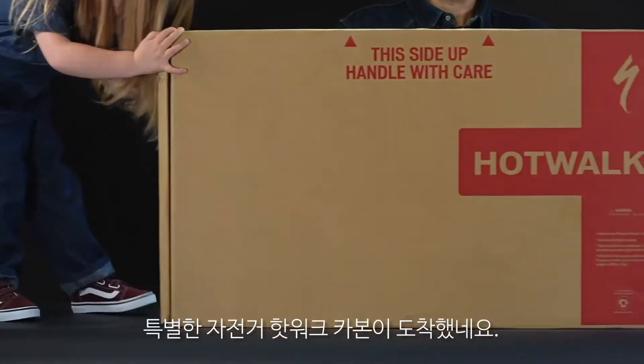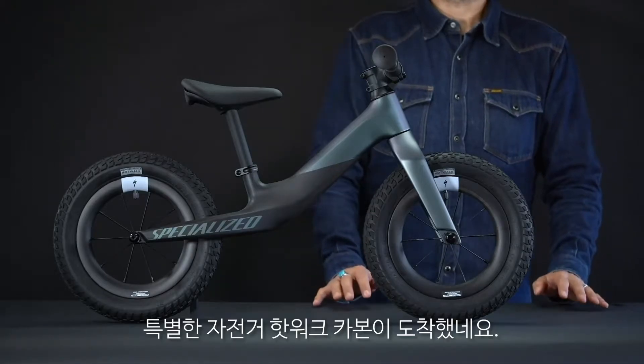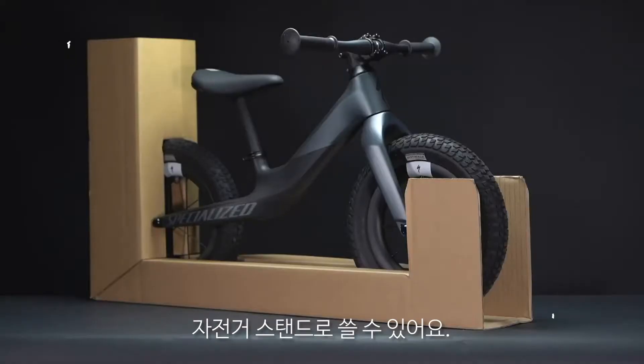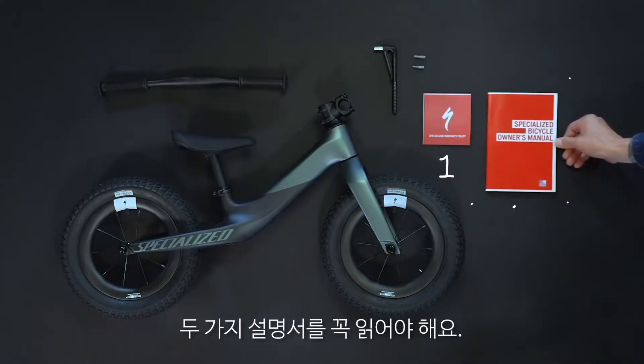Congratulations! You've just received one special bike, the Hot Walk Carbon. Let's build this thing. You can remove the cardboard or keep it as a bike stand. Make sure you read both manuals before your child's first ride.